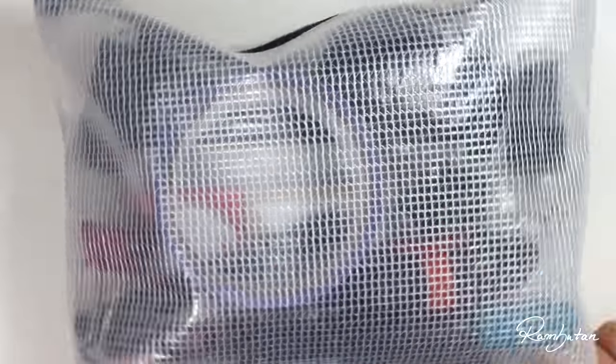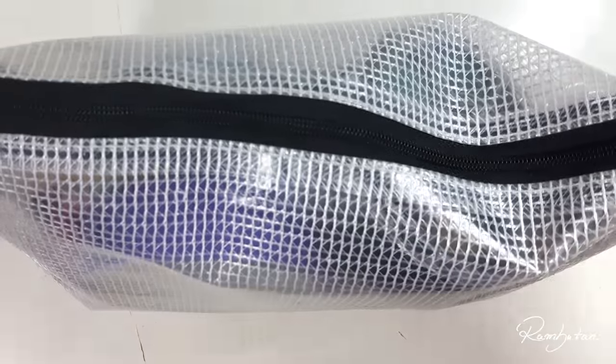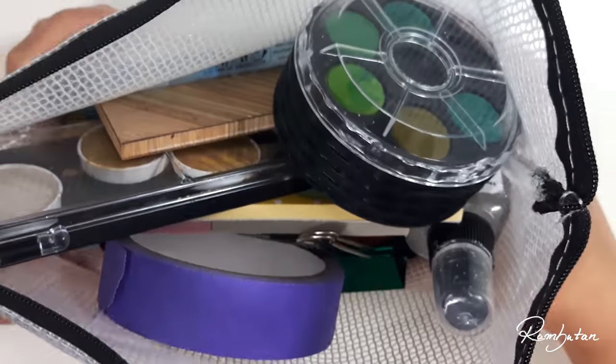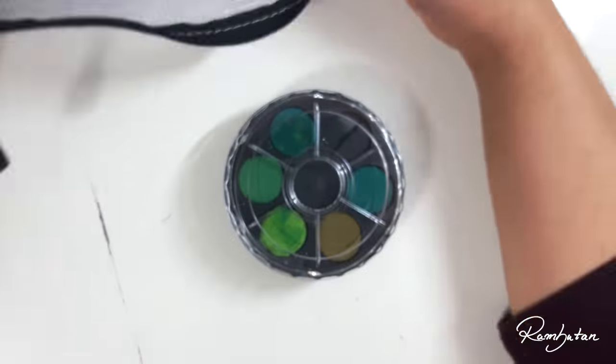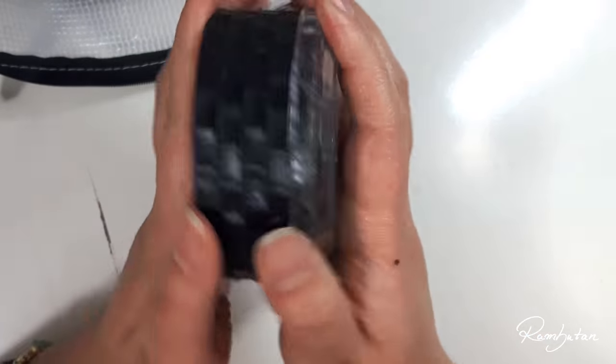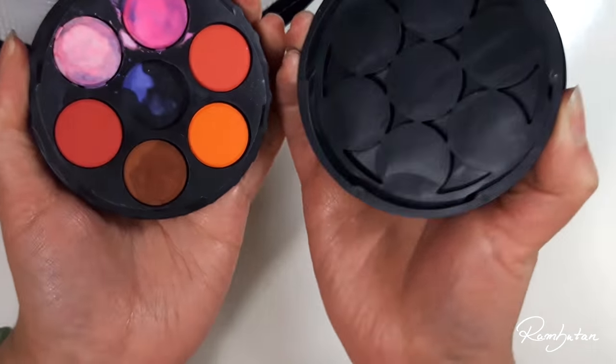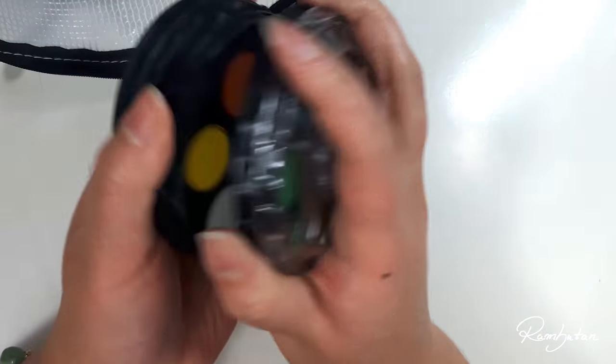Now to my big pencil case. Inside of it are mostly bigger things which I mainly need at conventions. First is a pretty cheap — and I mean cheap cheap — watercolour set from the Flying Tiger store.